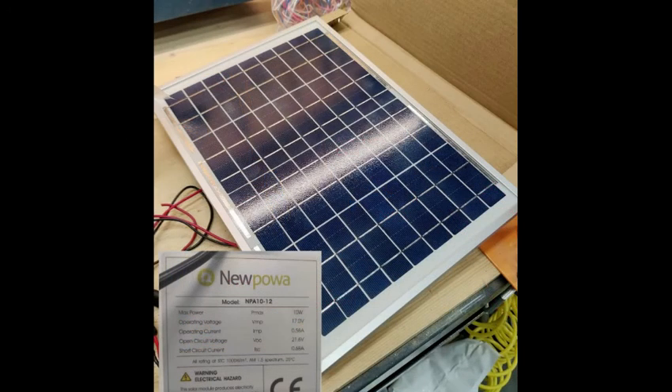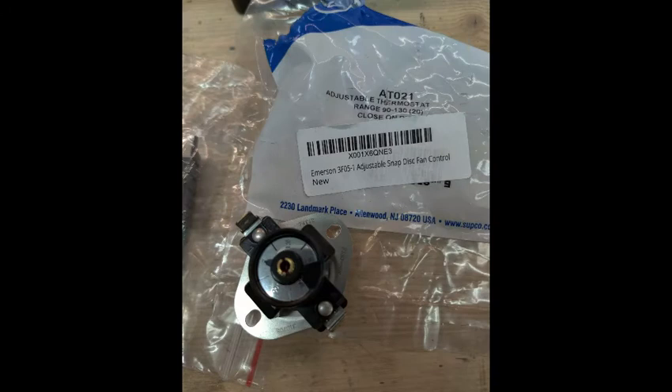The solar cell is a 10 watt panel from New Power, with specifications adequate for the fan I selected. For this project, I wanted a minimum set of electronics, so I went with a passive thermal switch used for AC units. This one has a selectable temperature setting with the lowest setting of 90 degrees, which is what I needed.